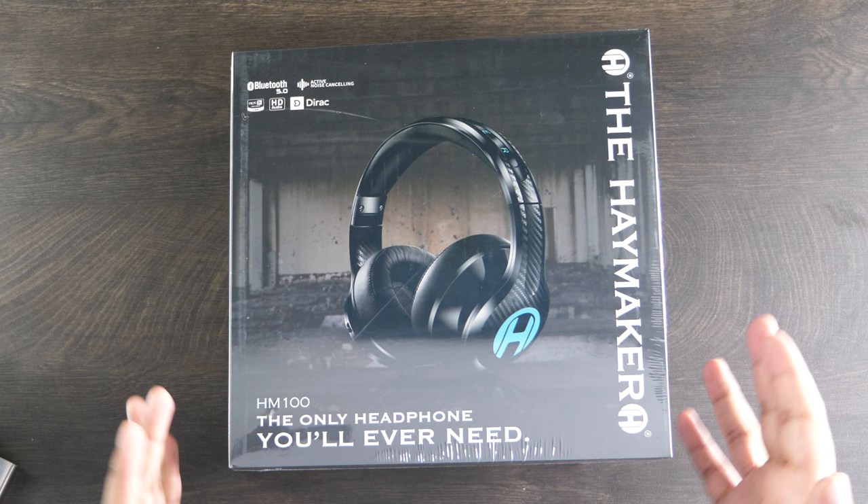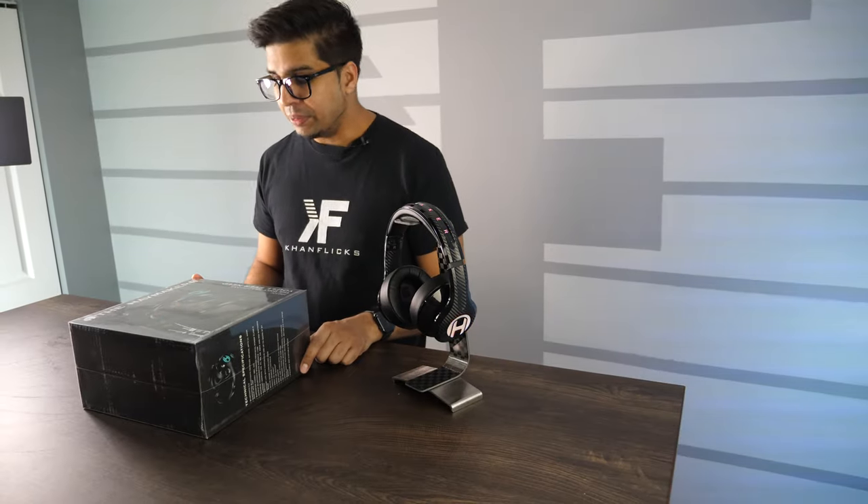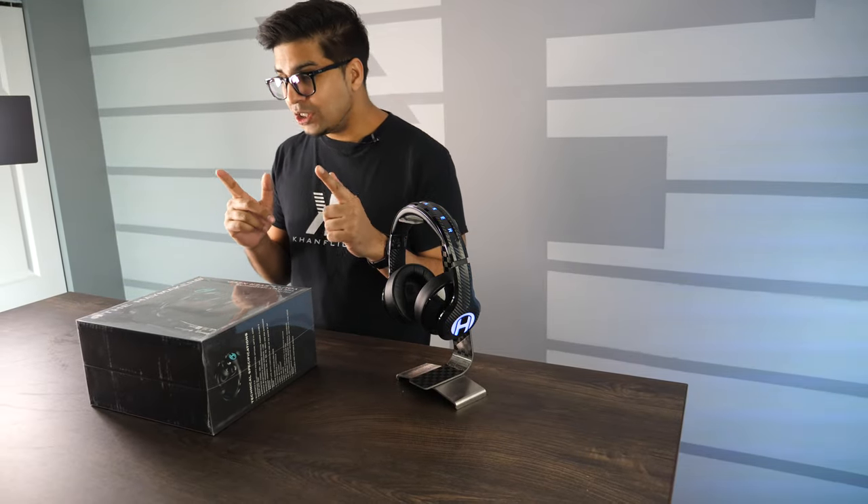So, this here is the packaging, this is the box — this is the HM100 by the Haymaker. It says 'the only headphone you'll ever need,' and I have to say that is actually quite true.